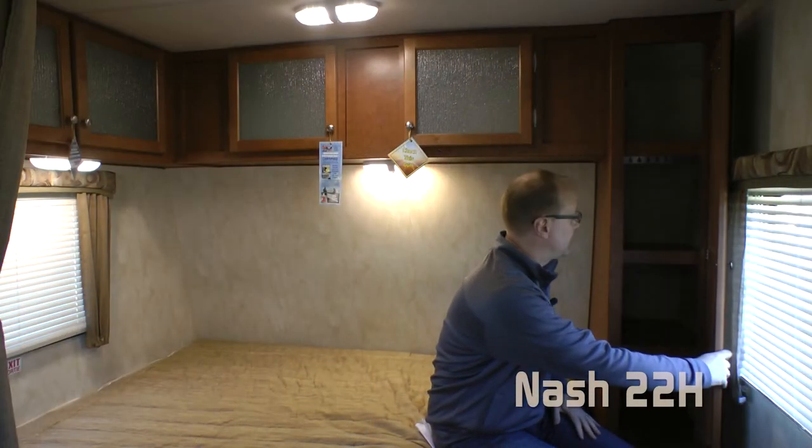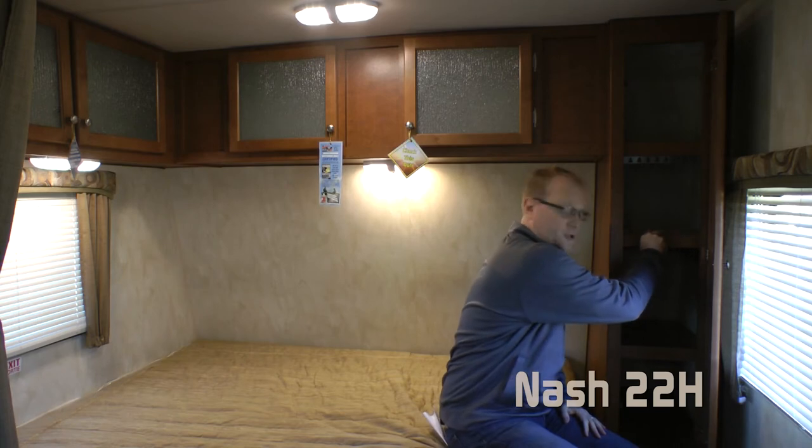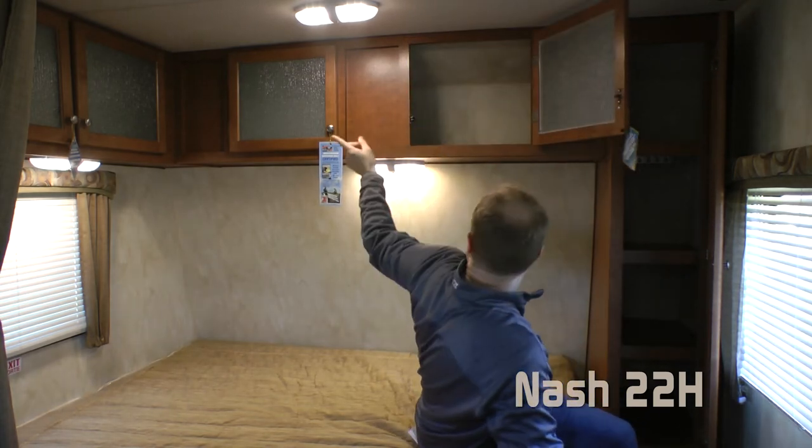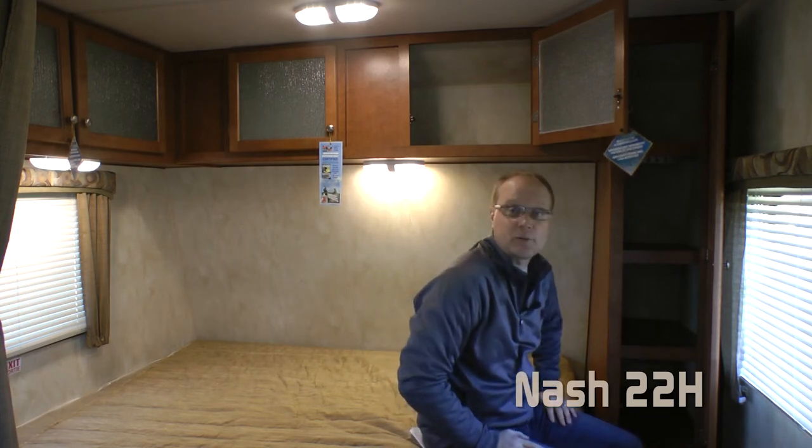The Nash 22H bedroom features plenty of storage, starting with the camper's closet with removable shelves, also featuring two drawers, and not one but two, three, four overhead storage compartments.